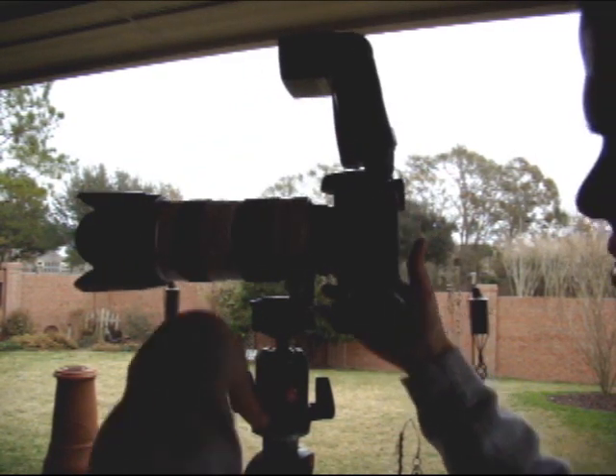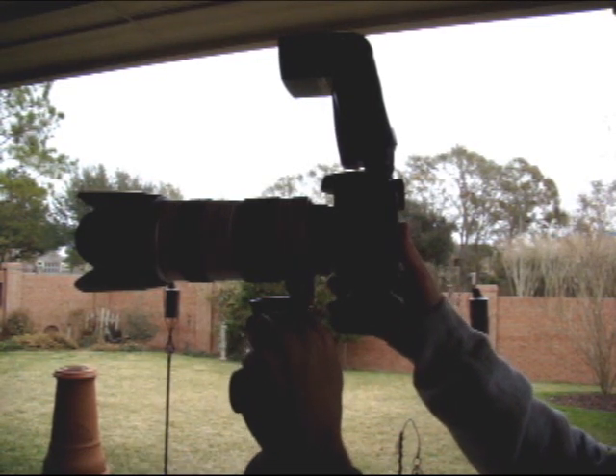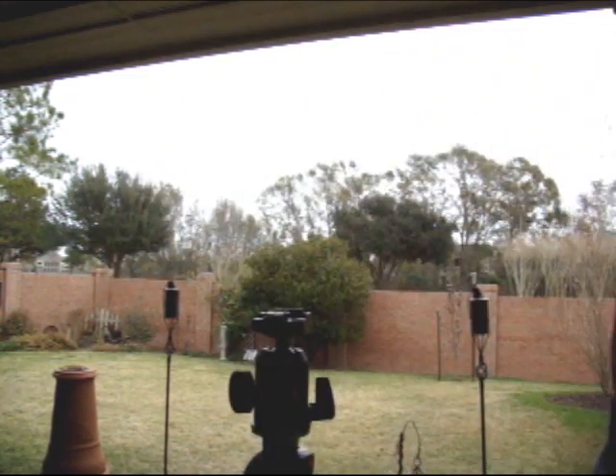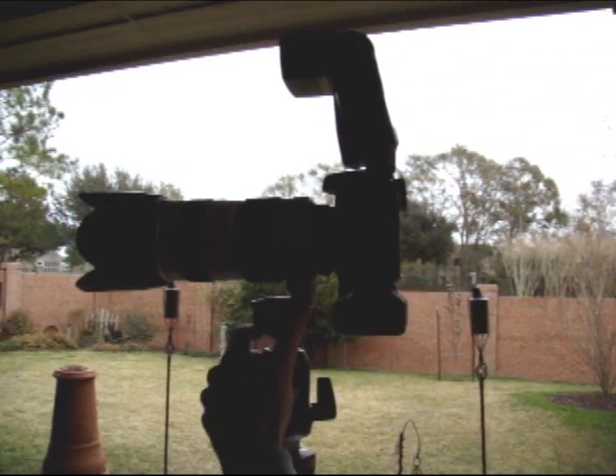For the RC2 mount, there's a safety right here, and when that's on, you cannot release the camera. You just flip that over, take the camera up, it's off — set it on there, flip it down, and it's ready to go.